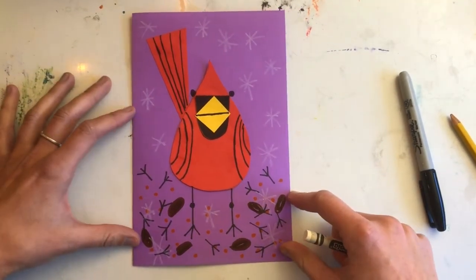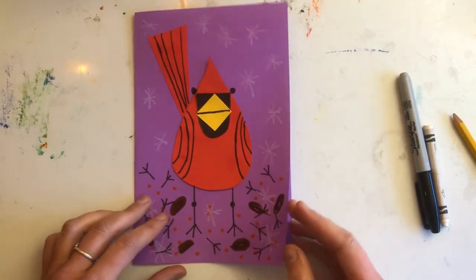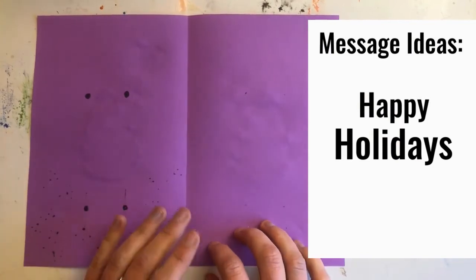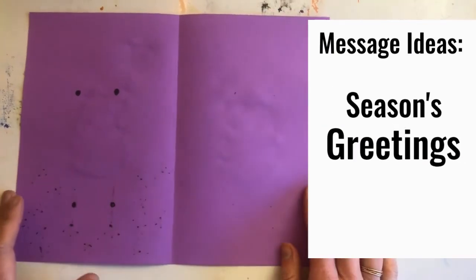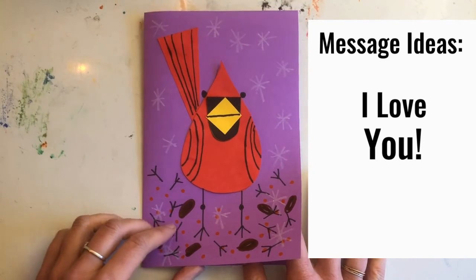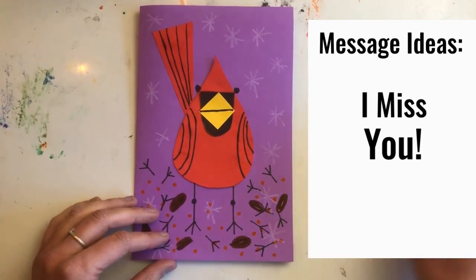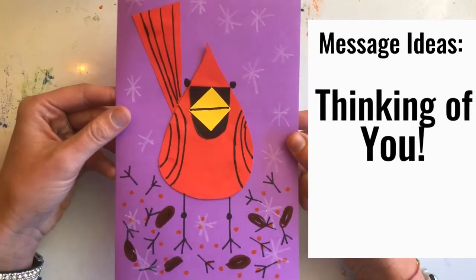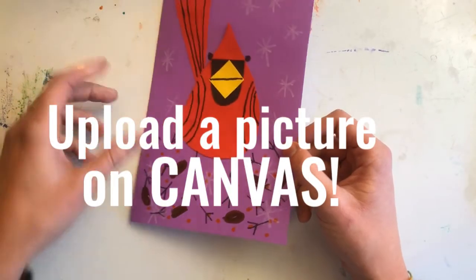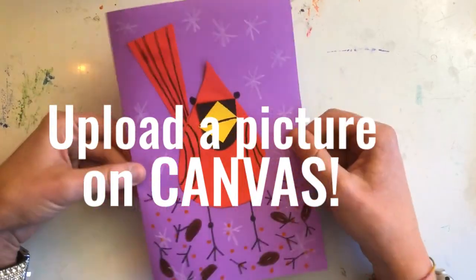And there we have it, friends — my cardinal card is complete. I have my teardrop, my triangle, my fun details, and it's all glued together. Now you can open it up and add whatever message you want inside. You could send a holiday card, an 'I'm grateful for you' card, an 'I love you' card, or 'I'm thinking of you' — then put it in an envelope and mail it off to somebody that you love or miss. Before you send it away, please take a picture and upload it on Canvas so I can see your beautiful creation. Don't forget to sign your name at the bottom and let them know that you're thinking of them. Great work, friends!